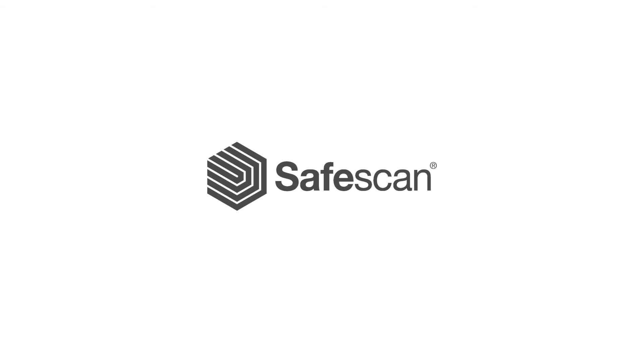Save time and eliminate all chance of error. Visit safescan.com.